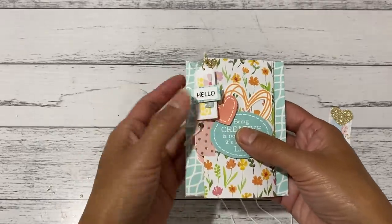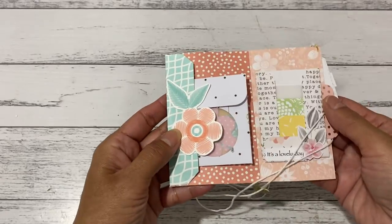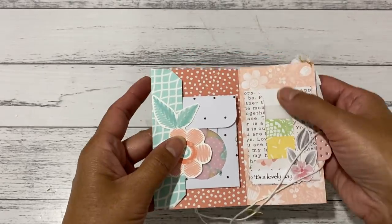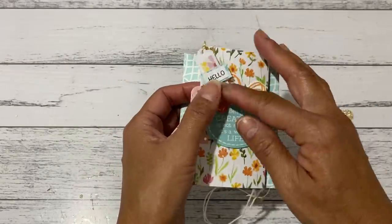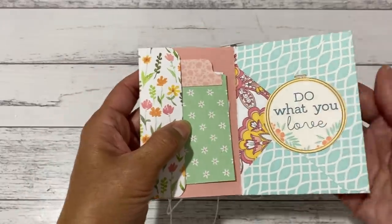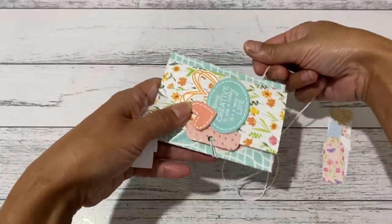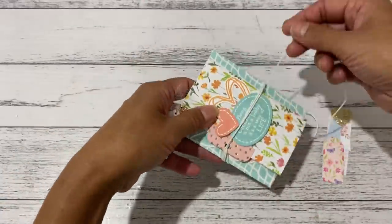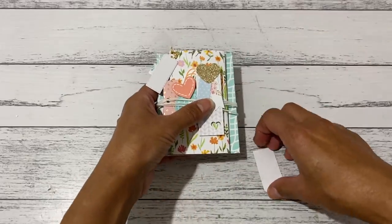So this is the little project — it's really cute. It opens up this way and you've got a side tuck pocket and somewhere to decorate, then going back this way you have another side pocket and then you've got your envelope. It's a really fun, cute, interactive little booklet with an envelope. I'm going to show you how to make this really easily.